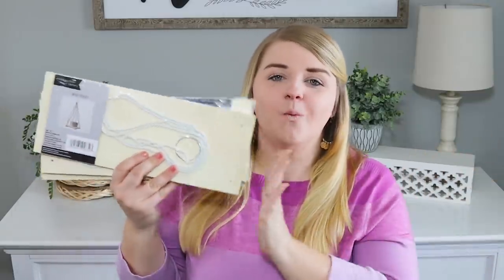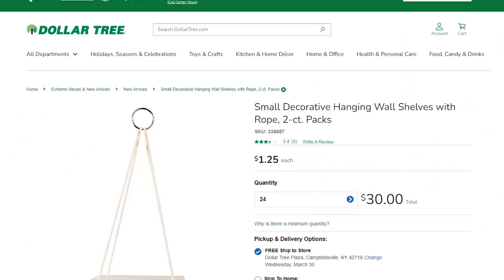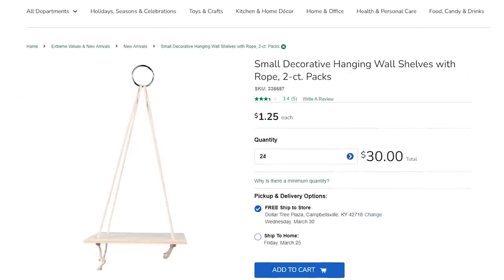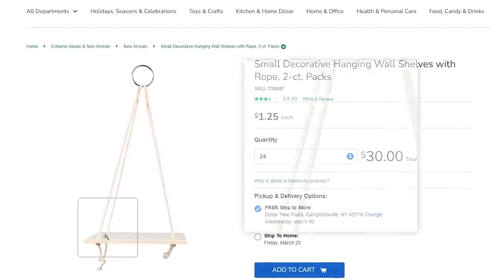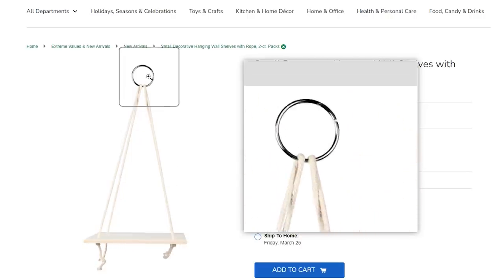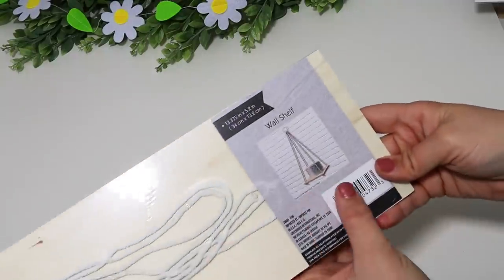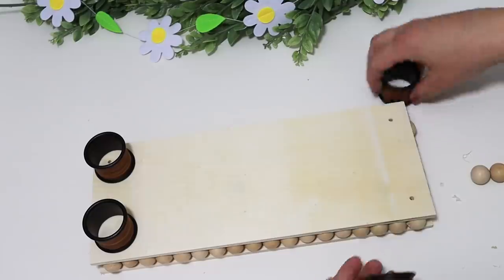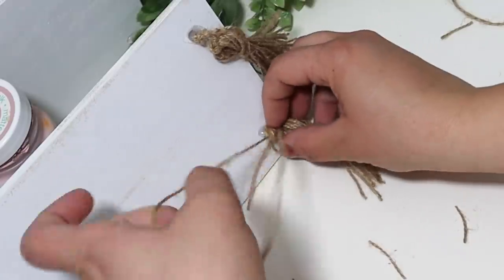Today we are crafting with these wall shelves from the Dollar Tree. Whether you're paying $1 or $1.25, these are still a really great deal. This is a big piece of wood, super sturdy — you're not going to be able to break this very easily. It has pre-drilled holes as well as pre-measured string and a hook, and it shows a picture of exactly how you're supposed to use and style it. But I wanted to get creative, try some different ways to use these, and just bring you some really fun ideas. Don't forget to hit the thumbs up button, make sure you are subscribed, and let's get into crafting.